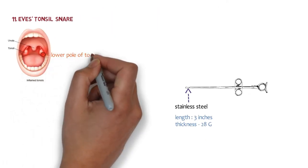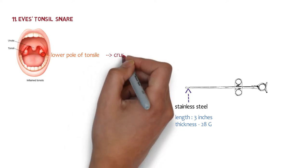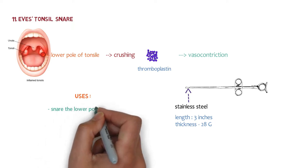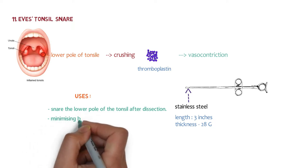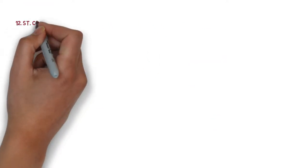The tonsil snare is used to snare the lower pole of the tonsil after dissection. The lower pole is crushed on snaring, and after crushing, thromboplastin is released. Thromboplastin is a powerful vasoconstrictor, so it minimizes bleeding. This is the key use of the tonsil snare.